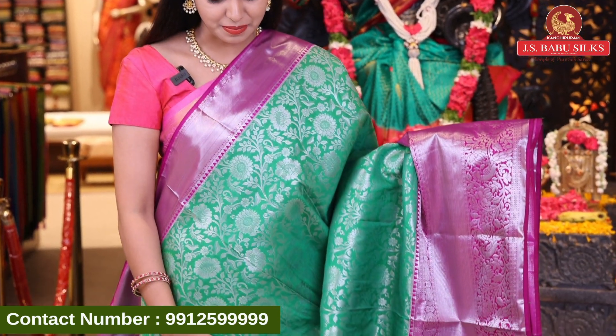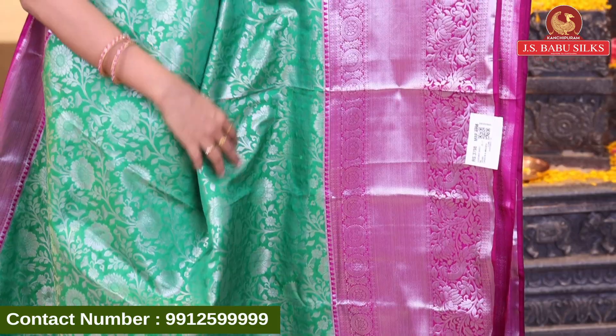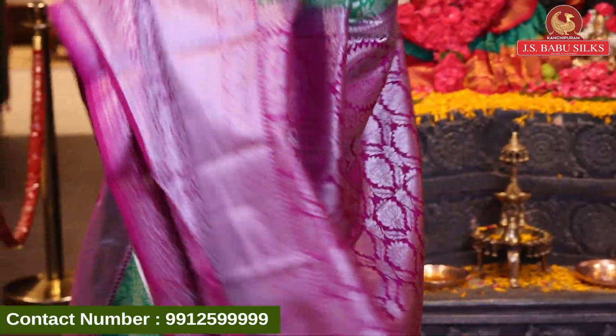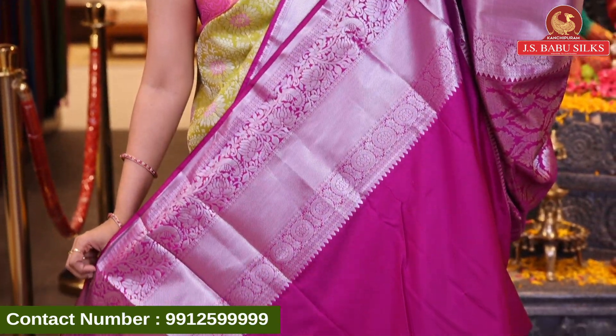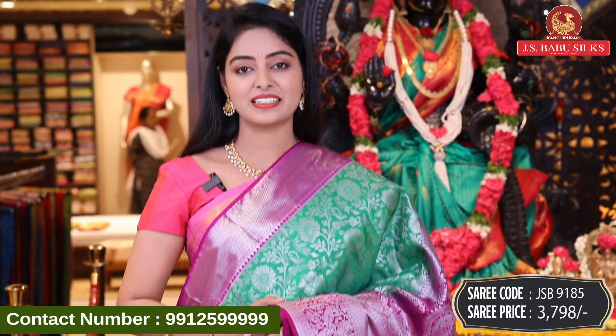Next beautiful sari — green with purple color combination. All over body with floral design with silver zari. Florals, leaves and combination. Contrast border with diamond design, peacock design, and florals and leaves combination, all in silver zari. Nice contrast rich pallu with brocade model, floral design and peacock design combination with same border. Contrast plain blouse with same border. Sari code GSB9185 and sari price 3798 rupees.